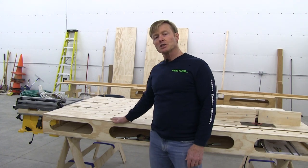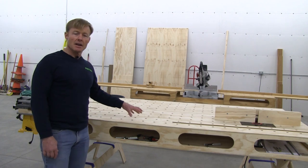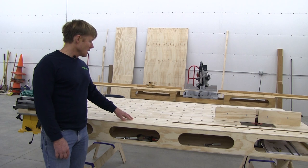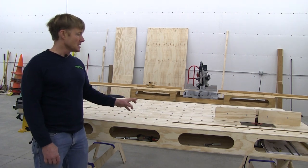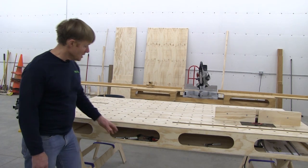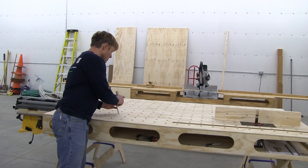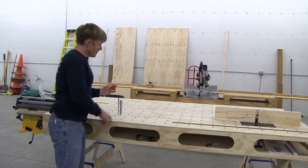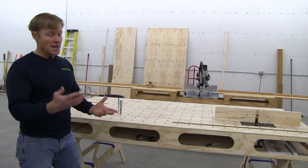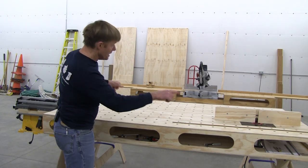That not only functions as a stand, but it also functions as a large outfeed — larger than any of the commercially available outfeeds for portable saws. The three-quarter inch holes drilled four inches on center allow me to clamp my projects or jigs down anywhere on the bench. It's very versatile. I use these Festool screw clamps — they'll drop into any of the holes and quickly clamp down whether I've got a jig setup or just my project to assemble, sand, or route. I keep a bunch of these and they can be in the bench all the way around.